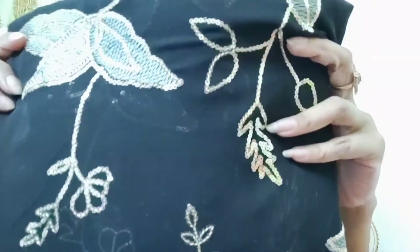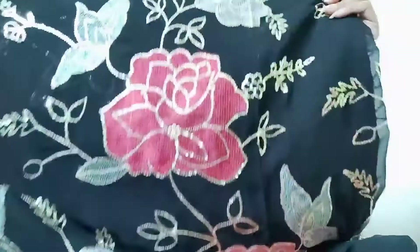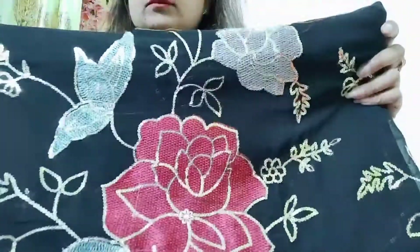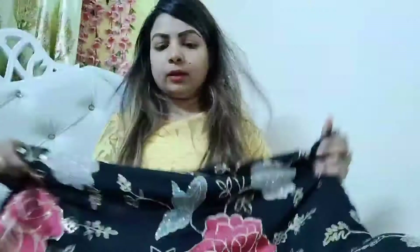If you want to purchase something, please tell me in the comments and I will give you the description. The last one I have is a saree — this is a black color saree. You can see that it has star work. There are many color options. There are flowers all over it. There is also a white color option.